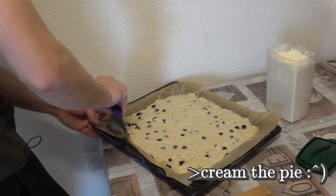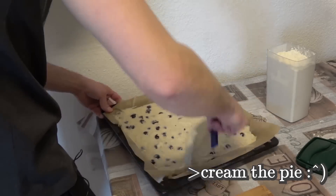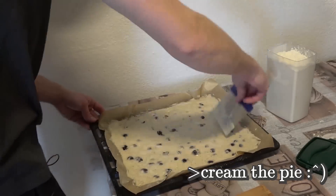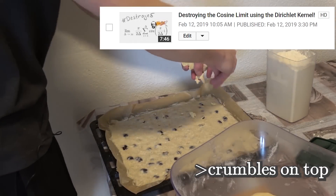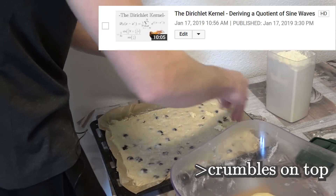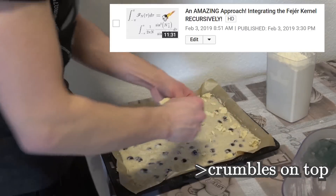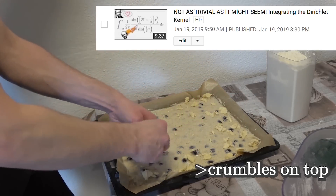I also did some non-linear dynamics on this channel, which involved using the Dirichlet kernel. I was dealing with the Kuramoto model there and Pi also popped up while using the Dirichlet kernel. The Dirichlet kernel is one of my most favorite things ever when it comes to mathematics, and the corresponding Fejér kernel — some of my most favorite integrals also involve integrating the Dirichlet and Fejér kernel, and you should check out those videos because they are just simply amazing.